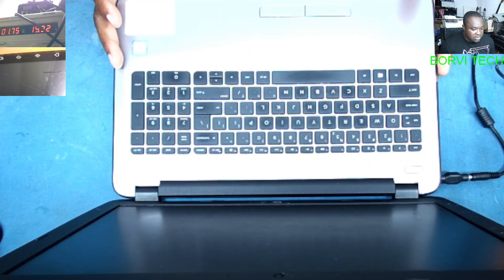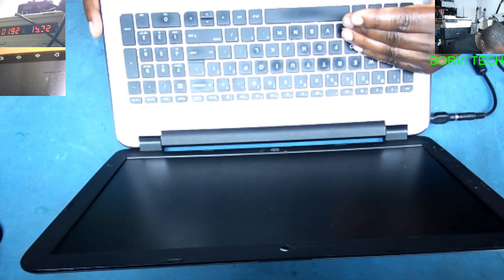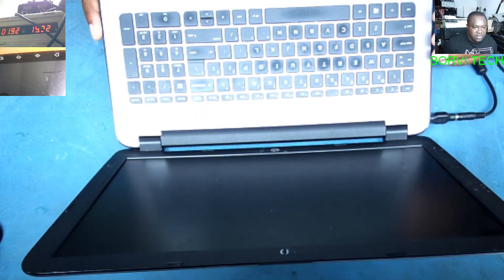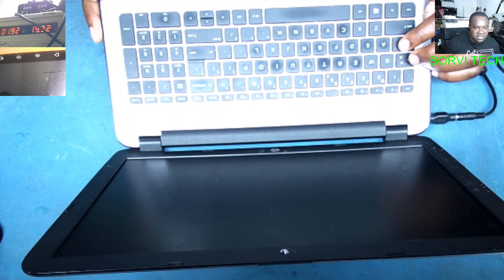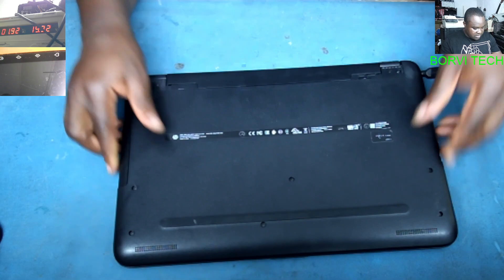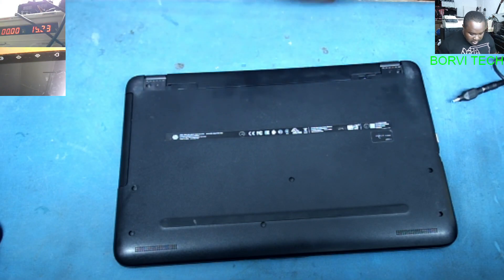When the customer says it has no power, I'm not sure what they mean — I can see the laptop is taking power but there is no display. I switched it on and the caps lock light is flashing. So I think the problem is not a power issue but a display issue. Let's see what could be causing this.